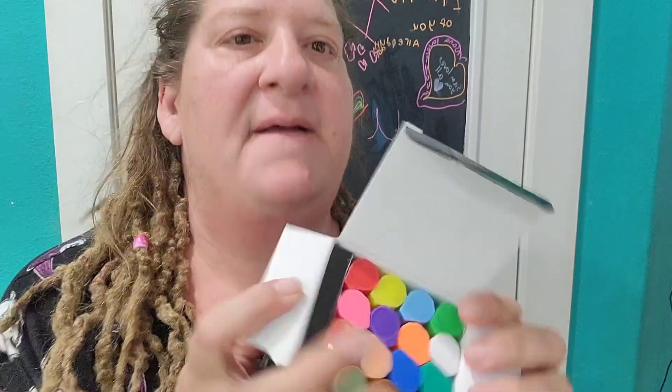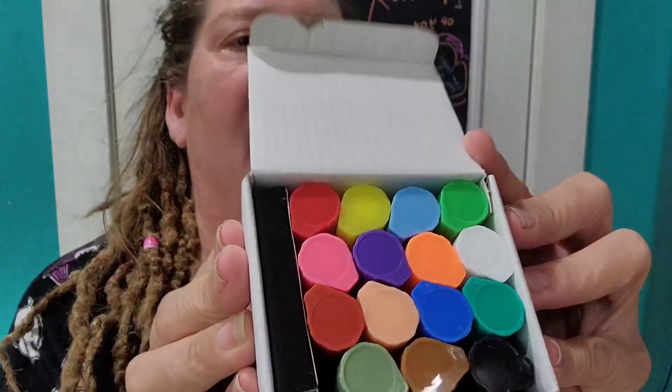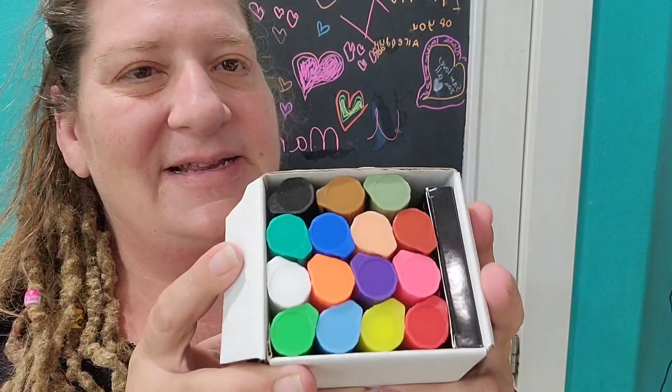So I was really excited to get this pack of chalk markers from Chalkola because there are so many different colors in here. And included in this, you get six different types of metallic glass markers.